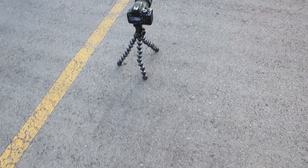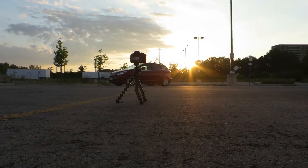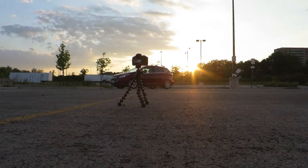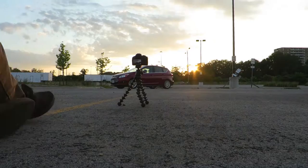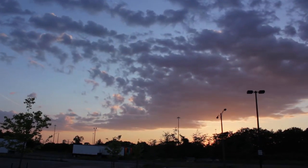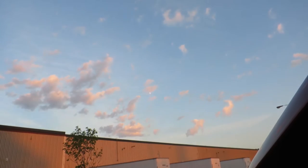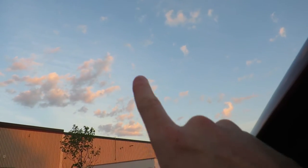Time-lapse real quick while the sun's going down. The sky looks really cool right now. That's the moon up there, right there.